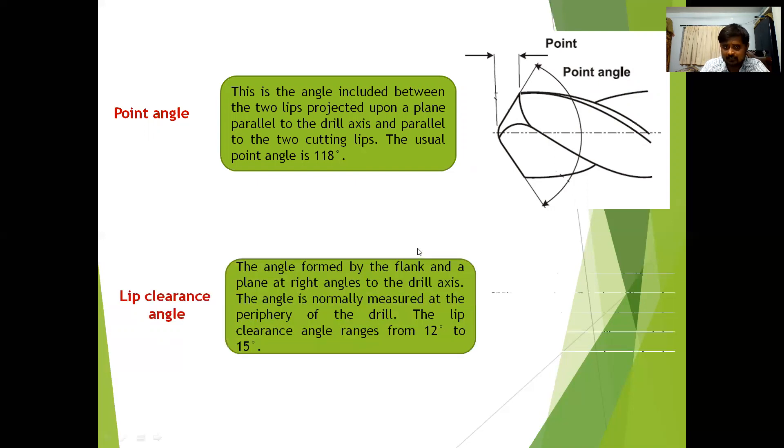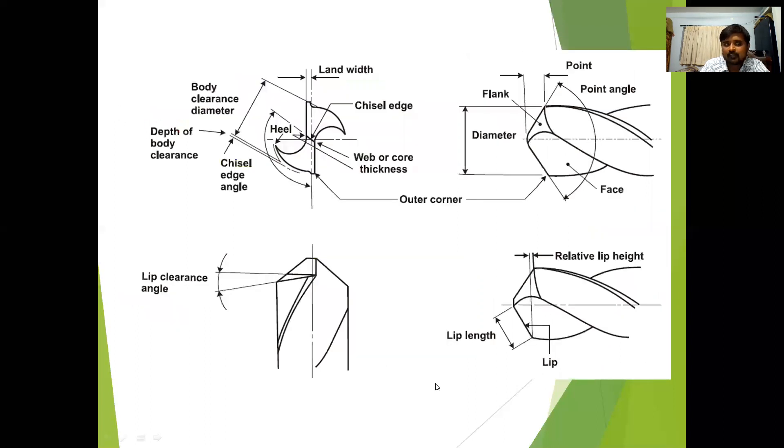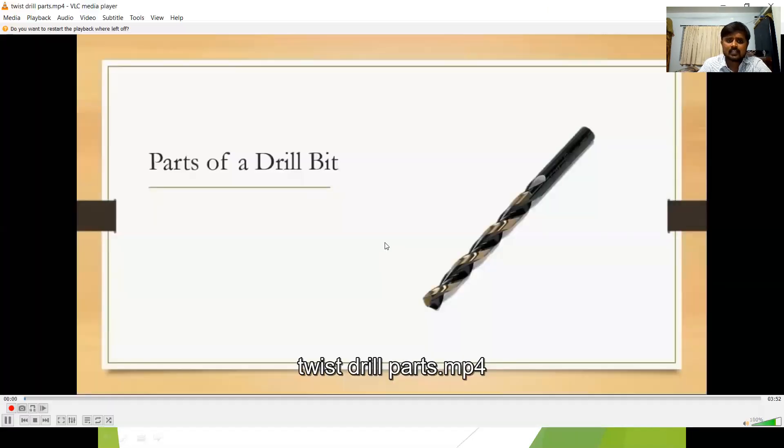The lip clearance angle is the angle formed by the flank and a plane at right angles to the drill axis. The general lip clearance angle is 12 to 15 degrees. These are the complete angles of the cutting tool: the lip clearance angle, the point angle, and the chisel edge angle.